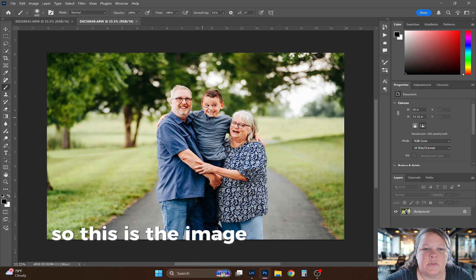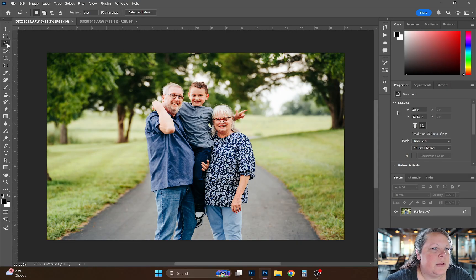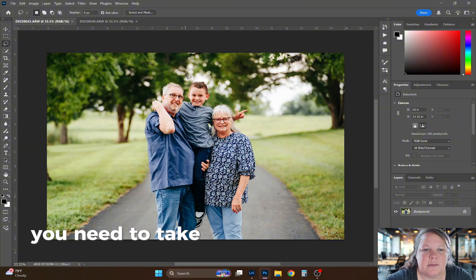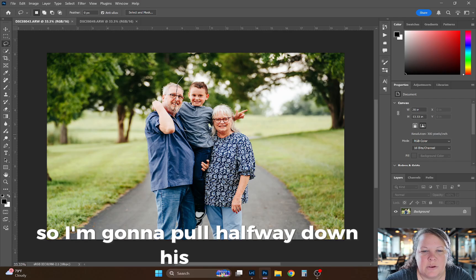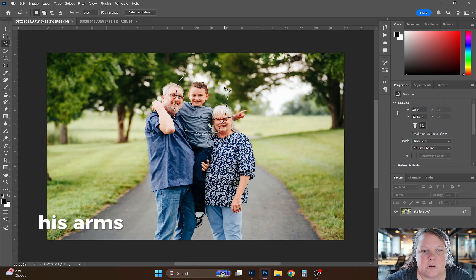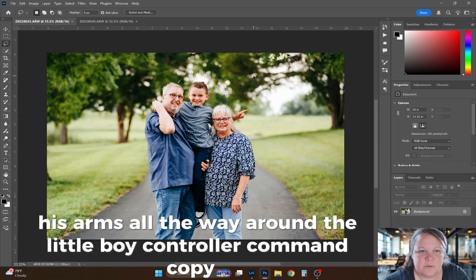There they both are. This is the image I want to keep, and this is the better smile. So what I'm going to do is take my lasso — just like I said last time, you need to take as much data as you possibly can. So I'm going to pull halfway down his shirt, his arms, all the way around the little boy. Control or Command C to copy.